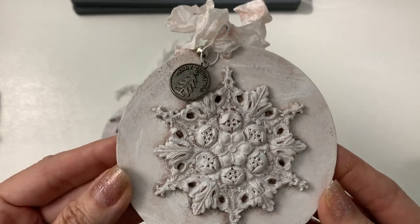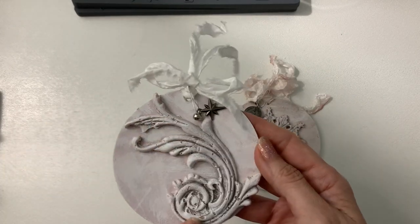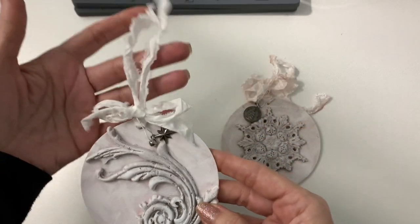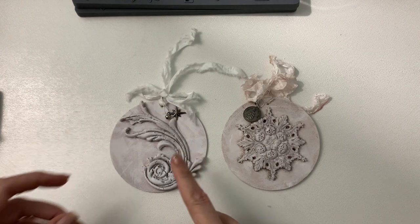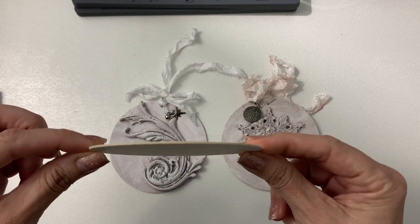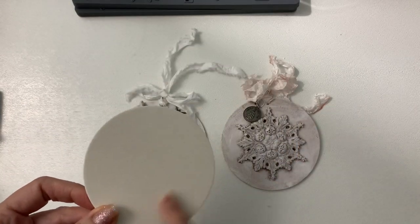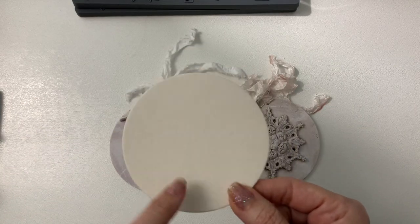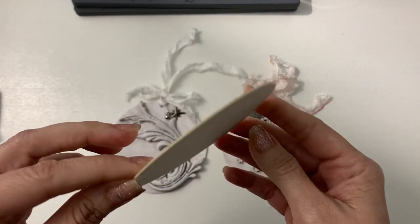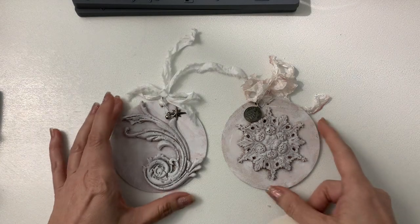Aren't they beautiful? I just love how the molds turned out. This was one that I had already in my stash. Now what I used for the base are these thin coasters — I'll leave the link below if you're interested. I picked them up on Amazon and they come in this natural color, like a medium weight chipboard type thing.